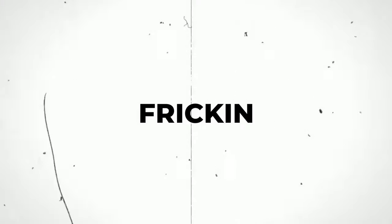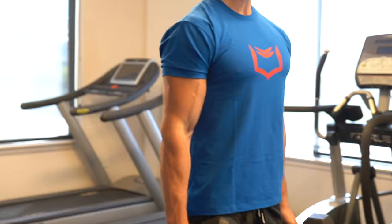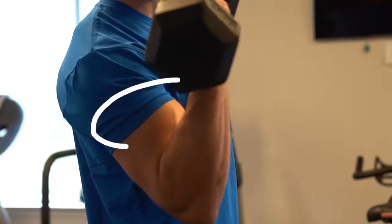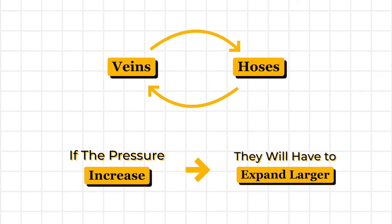And that's number two — no huge surprise there. You gotta freaking work out. You gotta stimulate the muscle growth. You gotta do contraction exercises to pump blood through your arms, through your muscle fibers, and through your veins. Because your veins are pretty much like hoses — if you increase the pressure through them, they have no choice but to actually expand and get larger.